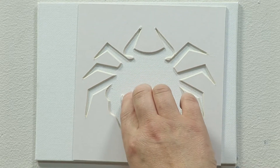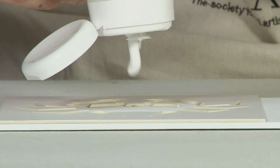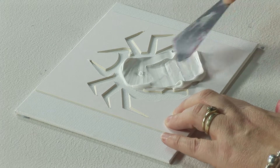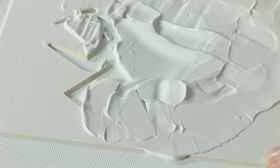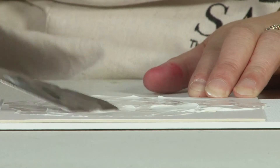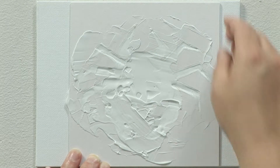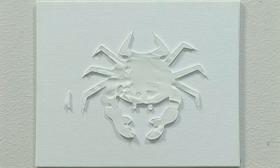Another fun thing to do with the modeling paste is to use a stencil. Just put your stencil down on your canvas or paper. I like to squeeze it in then use a palette knife or anything else to spread it around. I quite like the fact that it can still be quite rough and textured. Vary the direction in which you apply it — this ensures better coverage — and then simply peel back your stencil to reveal your image.